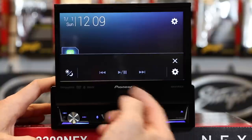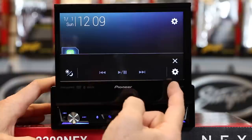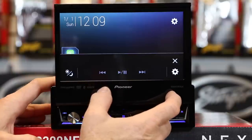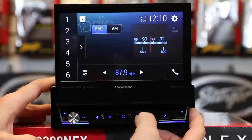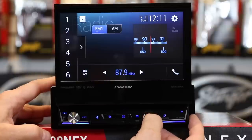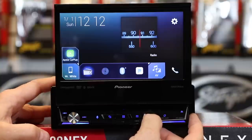Next up is your display icon control. This allows you to track back and forth, play pause, dim the screen, get into the menu — very helpful for when you're using AppRadio Live. If you press and hold it, it will mute the radio. Next up is the back arrow, which will take you back one function from where you're currently at. If you press and hold it, it will turn the display off.